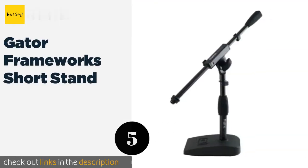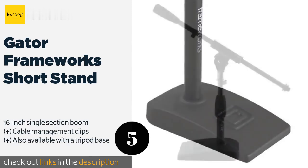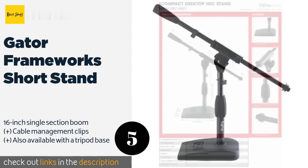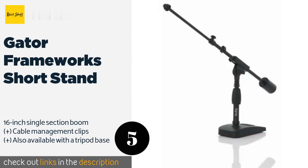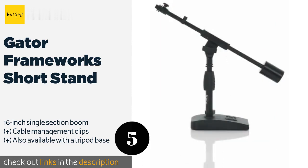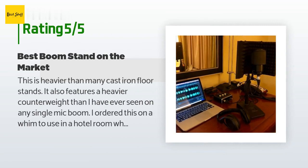The next product in our list is the Gator Frameworks Short Stand. Technically it wasn't made expressly for desktop use, however its size and stability make it a fine choice for those who want something a little beefier and taller than typical options. The price is around $39 — check out the product link in the YouTube description below. The average rating of this product is 4.6 stars with more than 458 customer reviews.